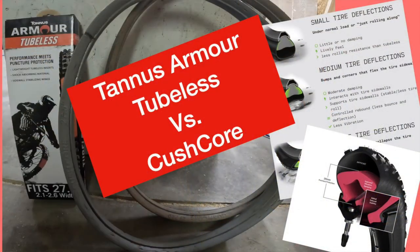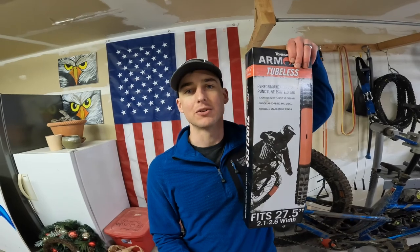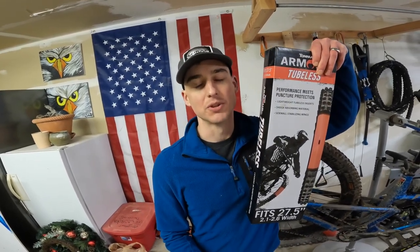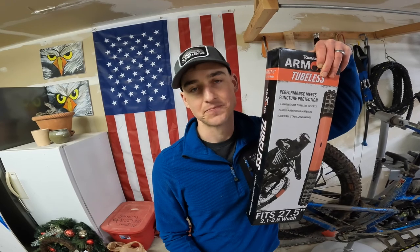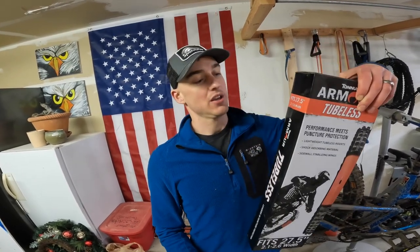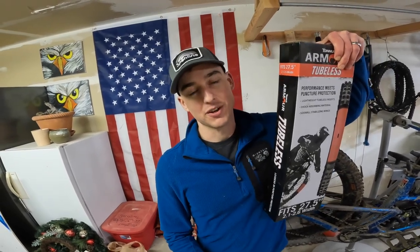Alright YouTube, hey what's up? My name is Toby, welcome back to my channel. Today we're going to talk about this Tannis Armor insert and why you should or shouldn't get it. For those of you who have ADD and can't wait for the details, here is my synopsis: this thing is well worth the investment if you don't mind a little bit of a challenging installation. I would recommend this over CushCore for some reasons I'll get into later.